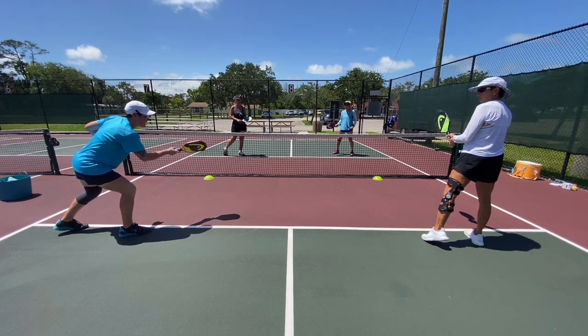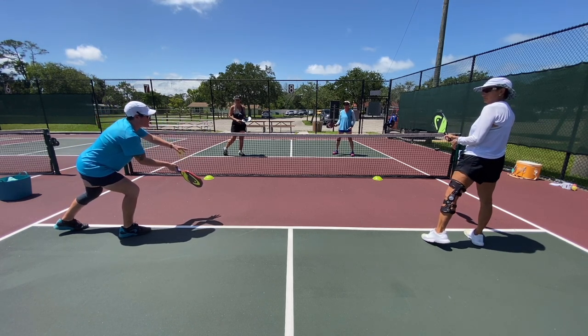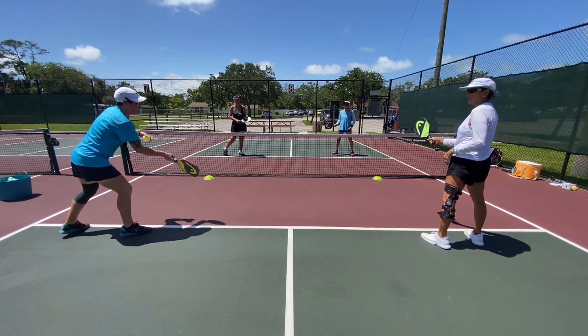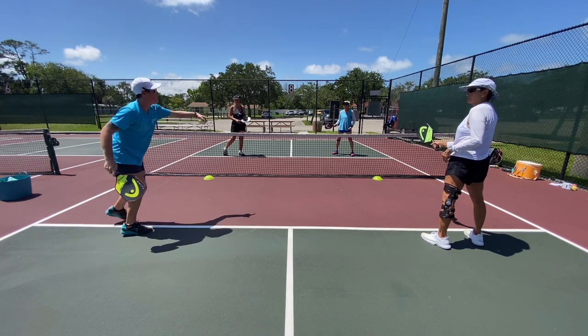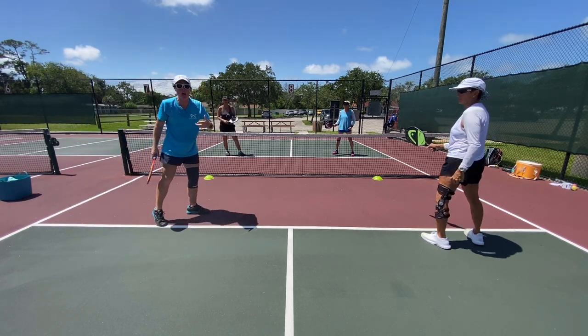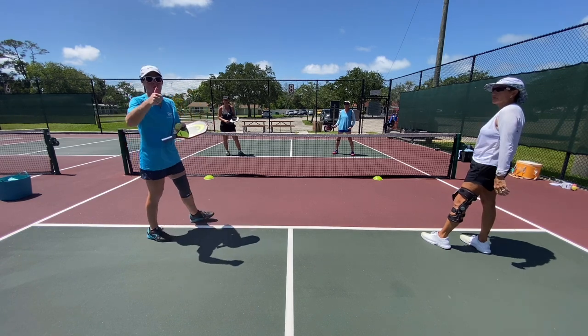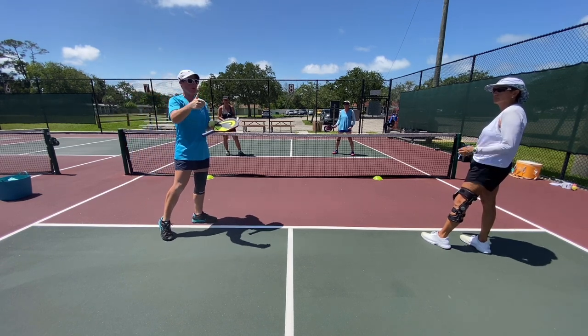What's important about that is if I'm taking a forehand in the middle quadrant, I can essentially direct it up at this person, I can attack it down the middle, I can go out wide, I can lob — you have lots of options from that position.